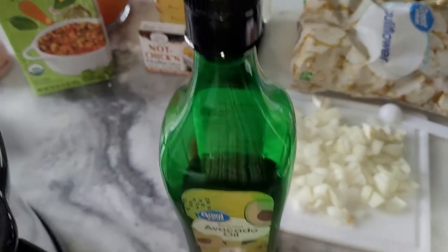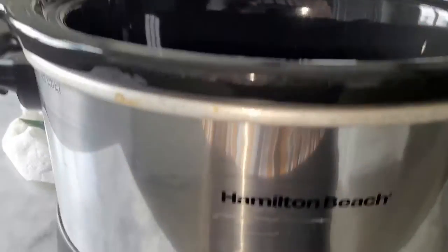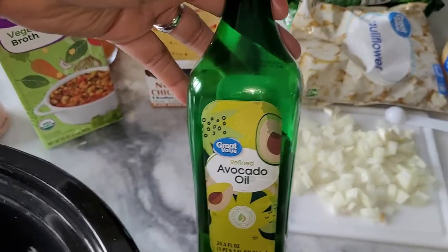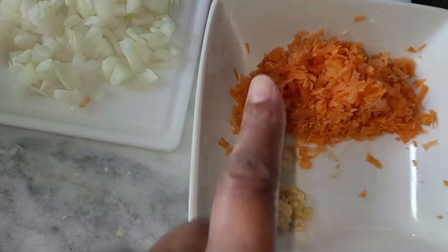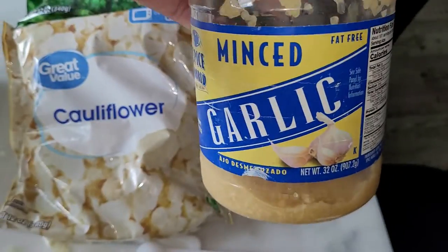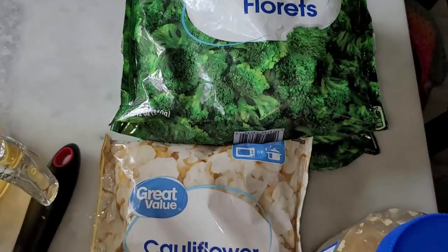Here are the ingredients. We're going to use a little avocado oil — we're not really sautéing the veggies separately, we're putting everything in the crock pot set on high for about four hours. I'll link the recipe in the description. We've got some onions, minced garlic, shredded carrots, and then frozen cauliflower and broccoli — two bags of broccoli florets. You don't have to microwave them; they'll create their own moisture inside the crock pot as they cook.